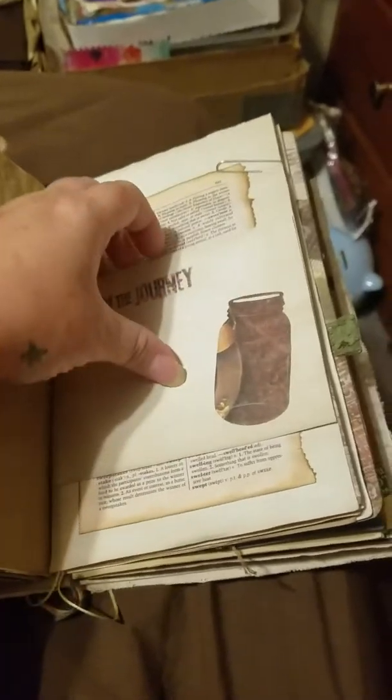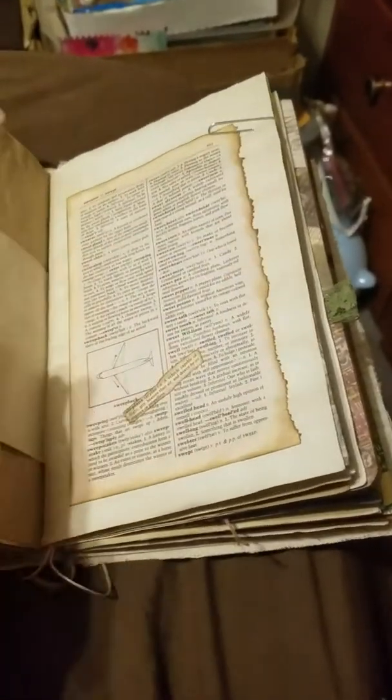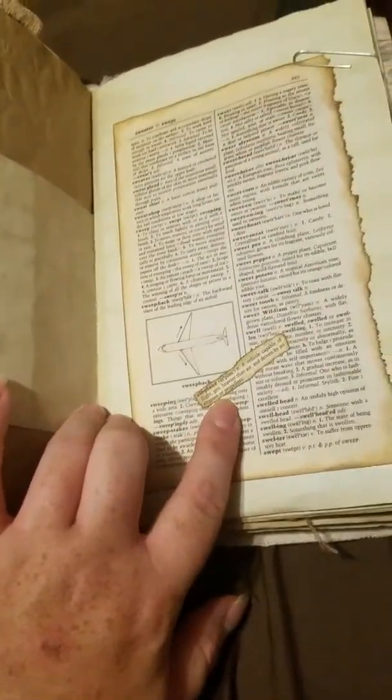A little pocket — I did not put anything in this pocket — but here is the full pocket. I just liked the way the page looked with that behind it. 'Enjoy the journey,' and then this says an airplane for travel, and then it says 'definition: airplane' right there.